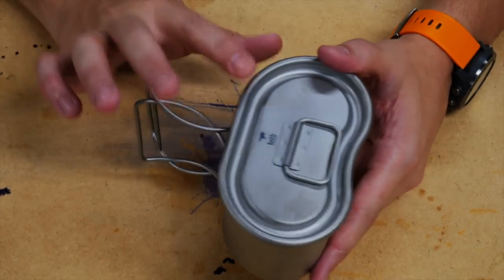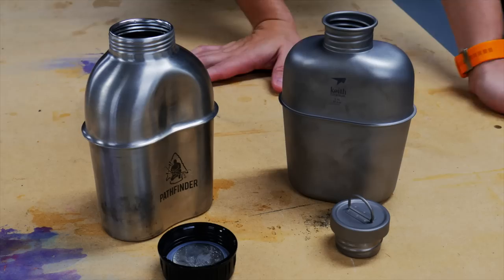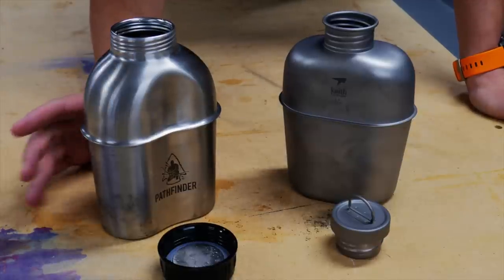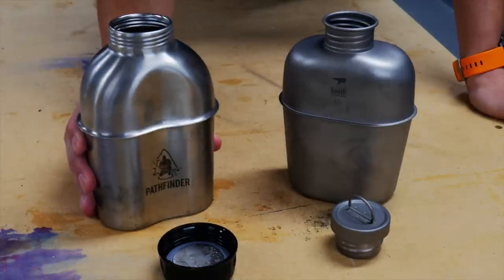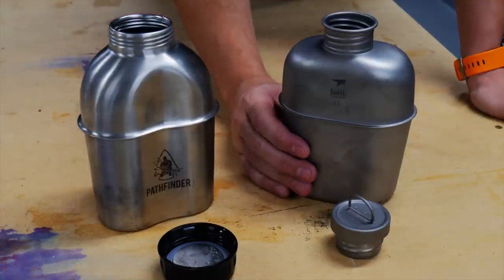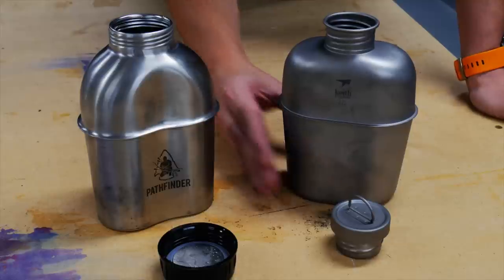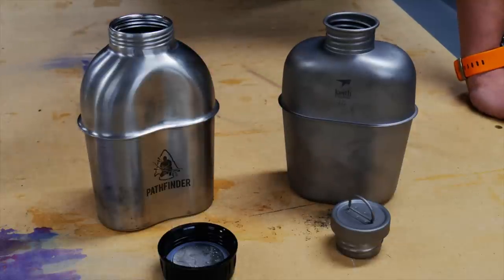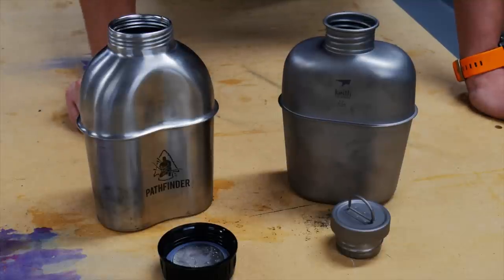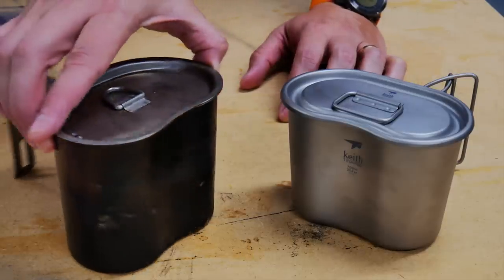The capacity of this cup is 700 milliliters or 0.7 liters. You can see the difference between the two models. This is the stainless steel — the major difference, besides the weight, is that this has a very large mouth opening on the top. I really do like that; I wish the titanium had a little bit larger mouth opening. If you're using a SteriPen to sterilize your water, you'll probably still get it into the stainless steel model, but you can't do it with the titanium.